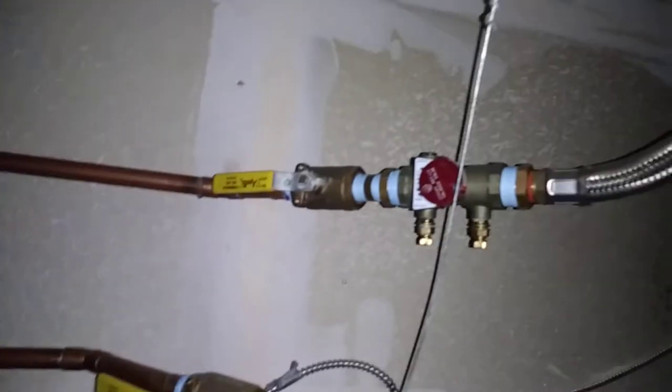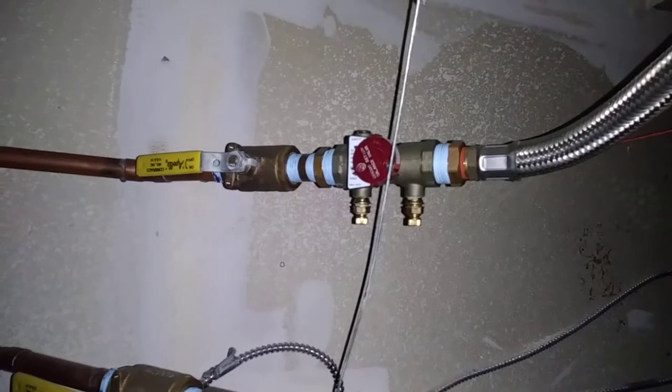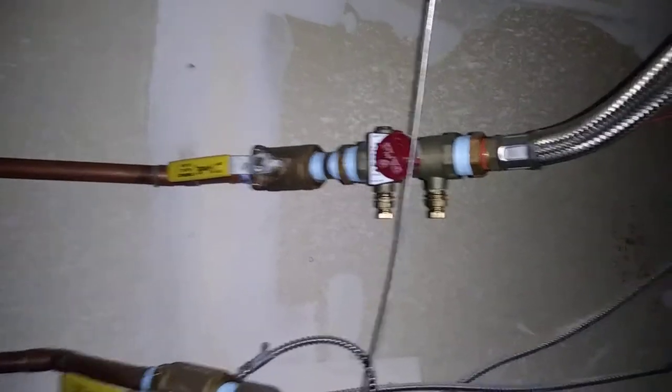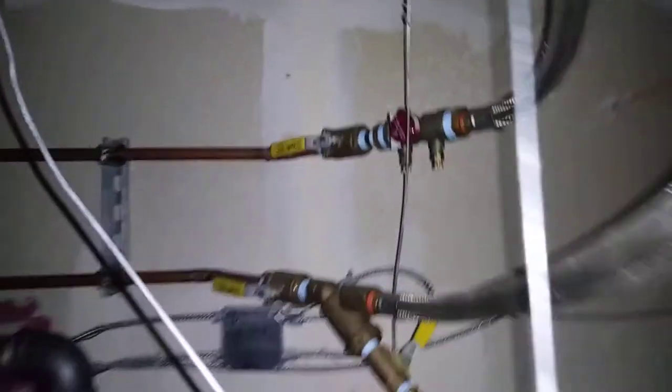And then on the return side, same kind of ball valve, and then a circuit setter — this is a manually adjustable type. It's just set to full open now, because this building probably hasn't ever been balanced. So that's typically how I do it. And then the braided lines, of course, and the flex connectors.